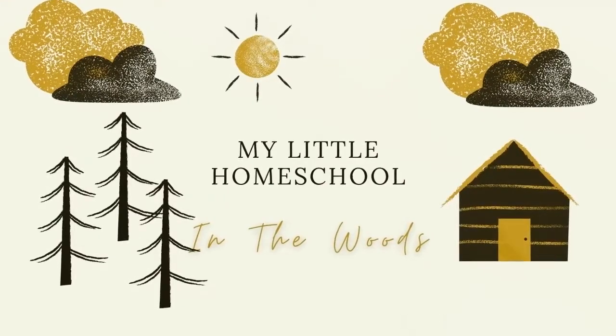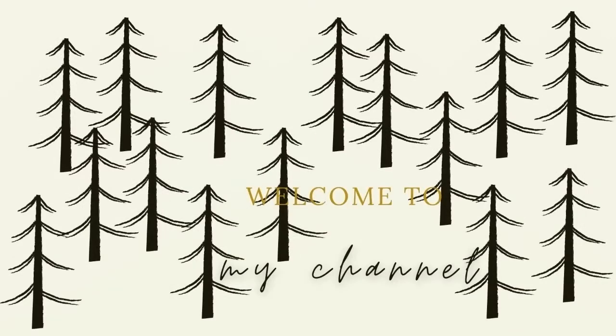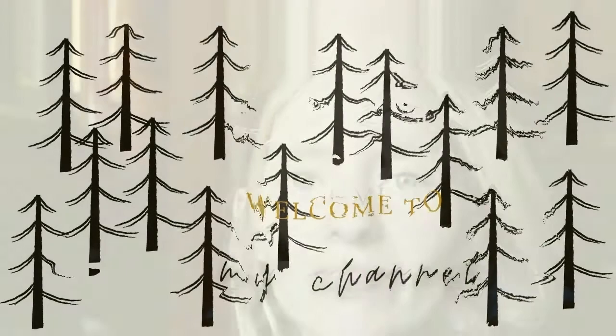Hi guys, welcome back to my channel. This is Morgan from My Little Homeschool in the Woods. Today I'm going to be showing you how I bind my Gather Round units, so stay tuned.